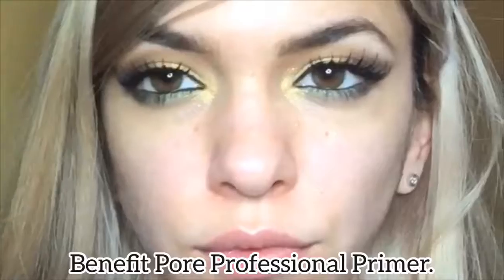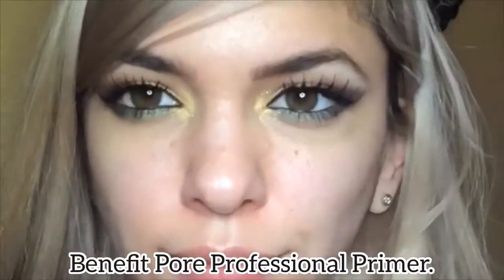Now time for the face. I'm using the Benefit Pore Professional primer and this is great for hiding your pores and any fine lines or wrinkles. I'm applying this mostly in the T-zone area.